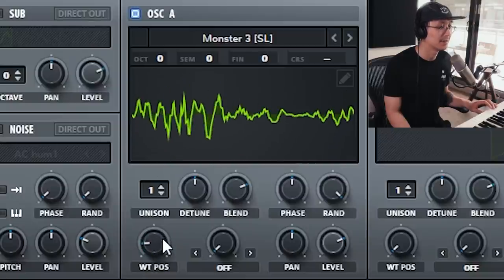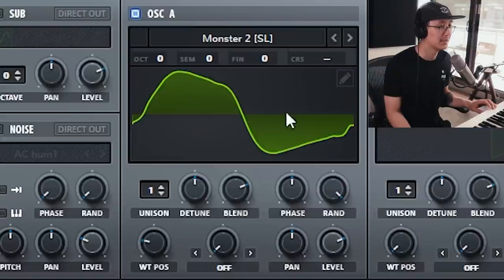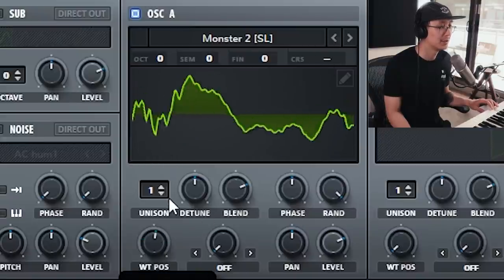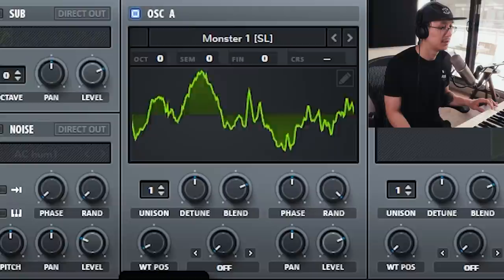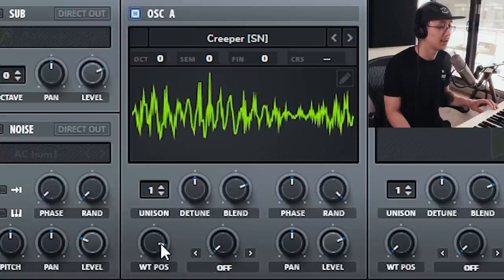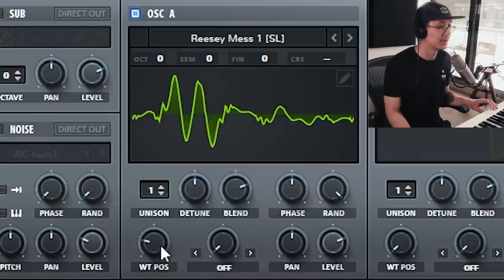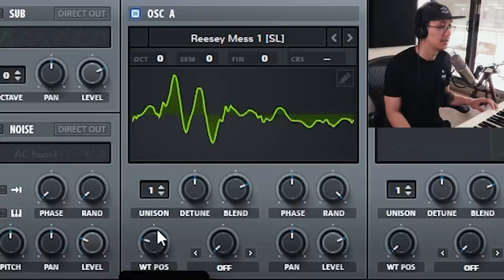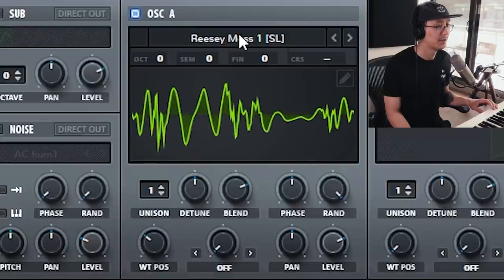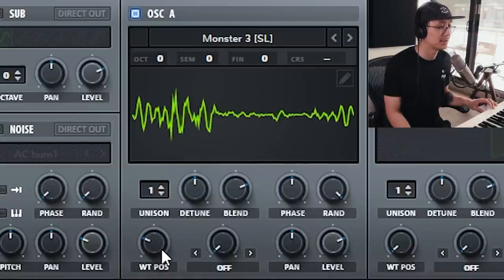Notice how it sounds like an alien talking. I'll go through a couple so you can hear — here's monster 2, here's another one called creeper, and the reesey ones are also great. Again, try out the different wavetables. I'm gonna stick with monster 3 and then adjust the wavetable position so it's at a position that has enough harmonics.